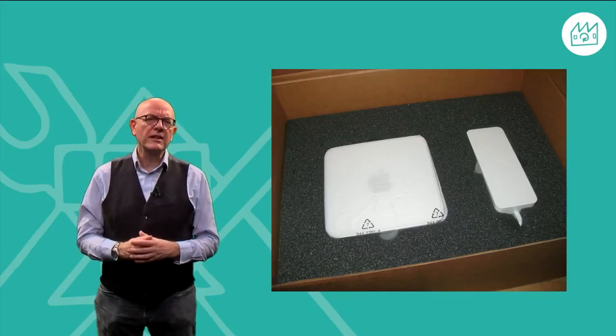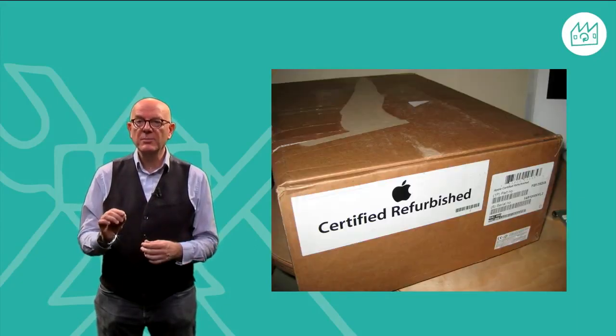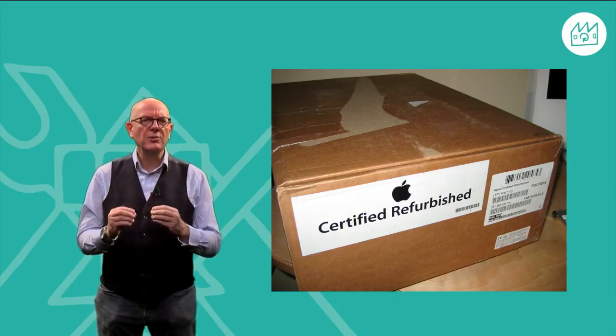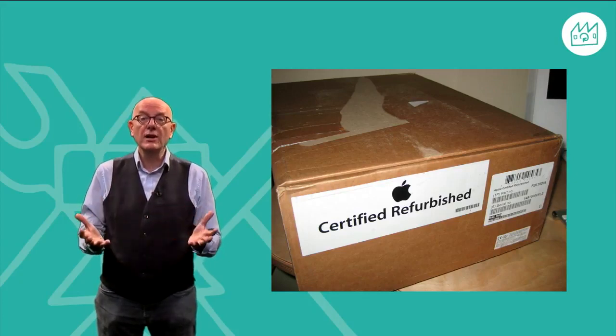Consumers can mistrust remanufactured products, thinking they're no longer new. However, as we'll see this week, remanufacturing companies simply use pre-owned materials and parts to make new products with the same quality and durability as if they were brand new.